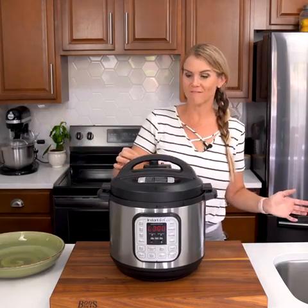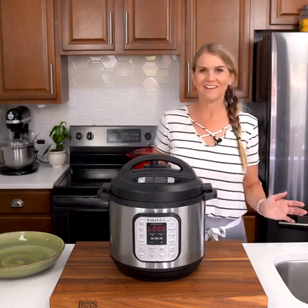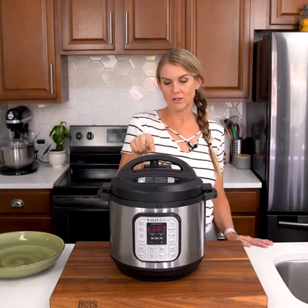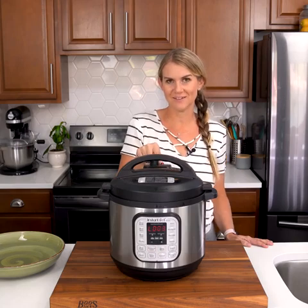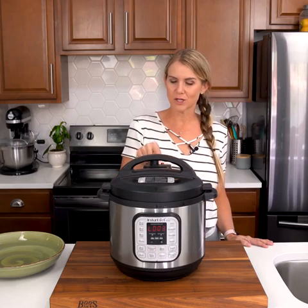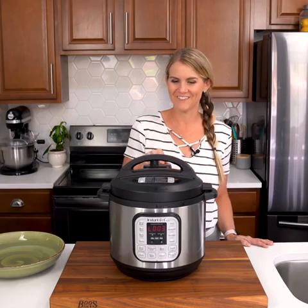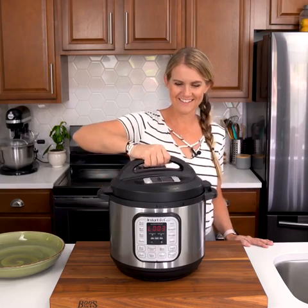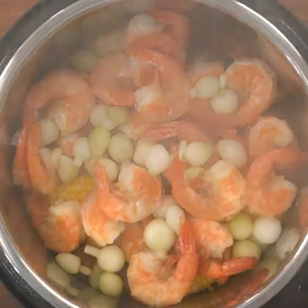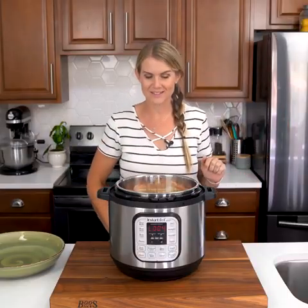All right, we're ready for the final release. Once the little red plunger plunges down, you know the pressure has been released and it is safe to open. There it went. Ooh, look at that — perfectly cooked shrimp. Wow, it smells amazing.